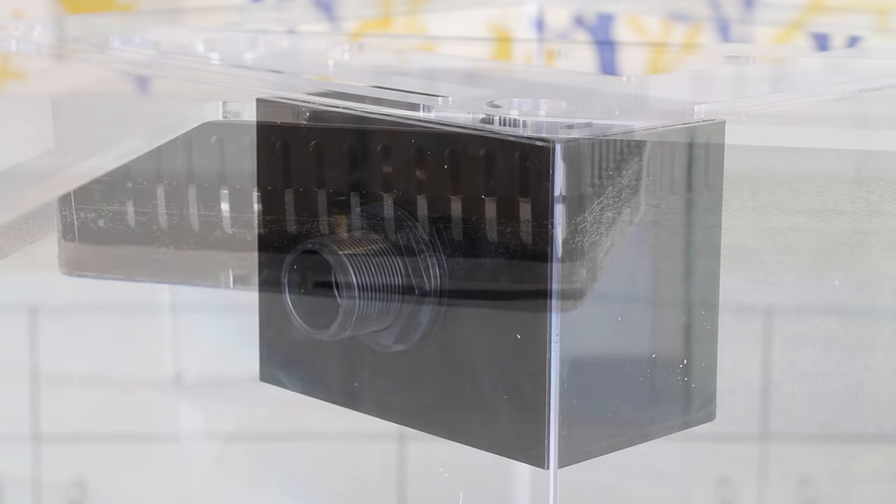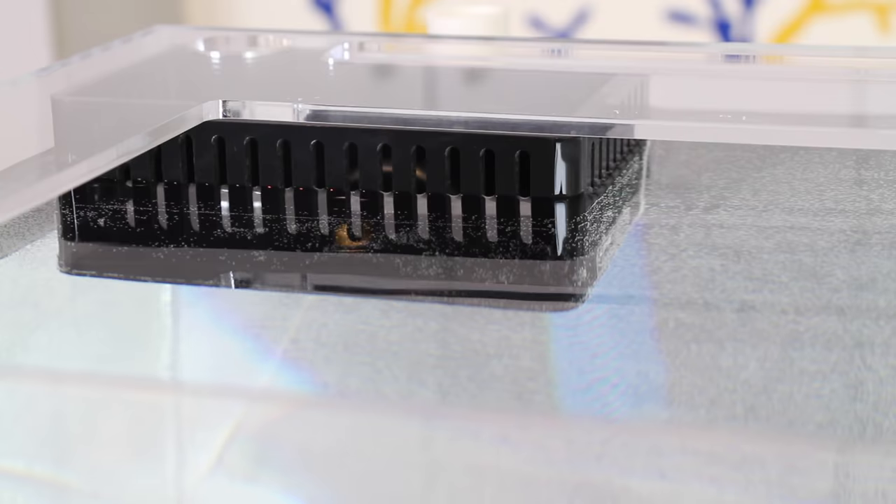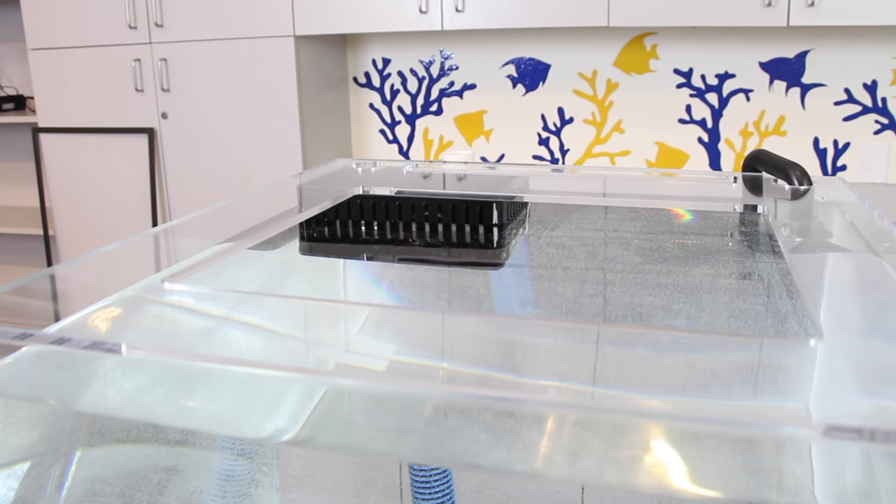The box is then mounted inside the aquarium, which allows water to flow from the surface into the box, then down into your sump. This type of overflow box does require a little bit more work, but results in a very clean installation and flawless operation.